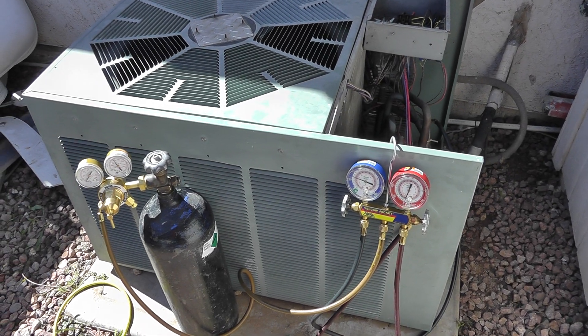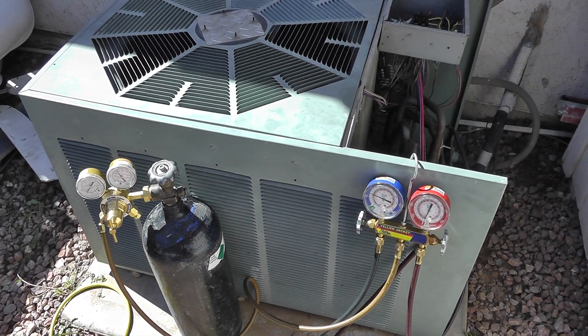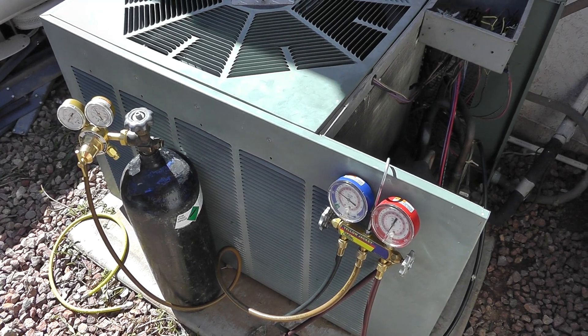Hi everybody, Merit from Thermal-Medics.com. Just want to do a quick one here. Got a little Rheem split system four-ton unit out here in Gilbert, Arizona leaking.